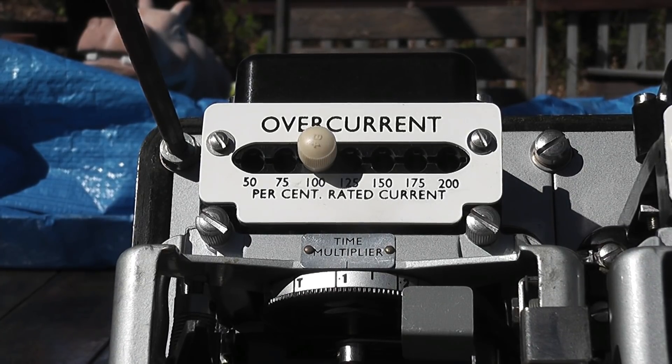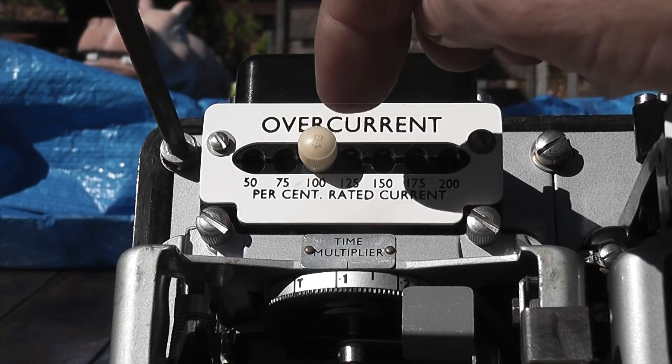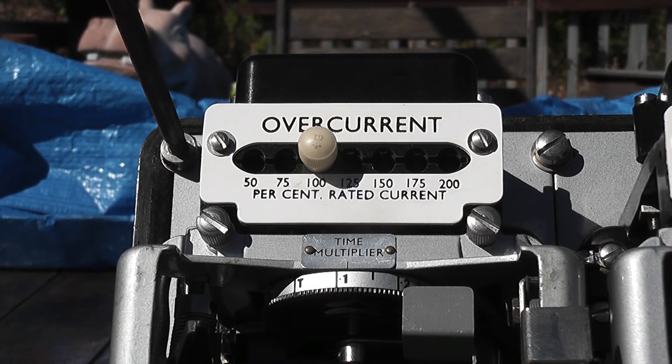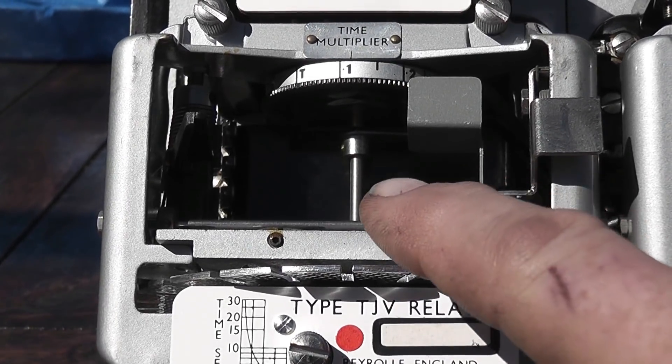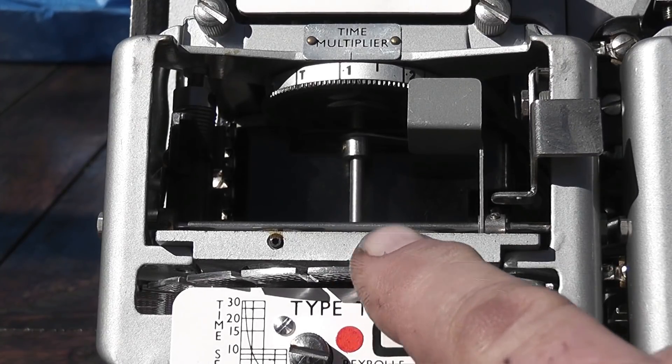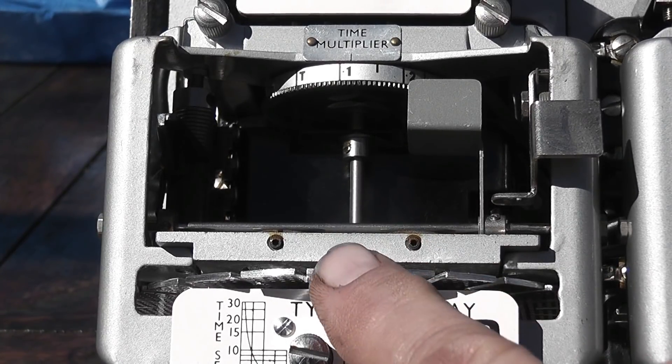So firstly we look at overcurrents — this is on the red face and on the blue face in this particular situation. The plug setting is at 100 percent. So if this feeder was rated for 400 ampere, at 100 percent load the relay starts to pick up. The current needs to go up beyond 400 ampere — maybe 420 — for the relay to pick up and the disc to start rotating slowly, moving more and more until eventually it will trip the flag.